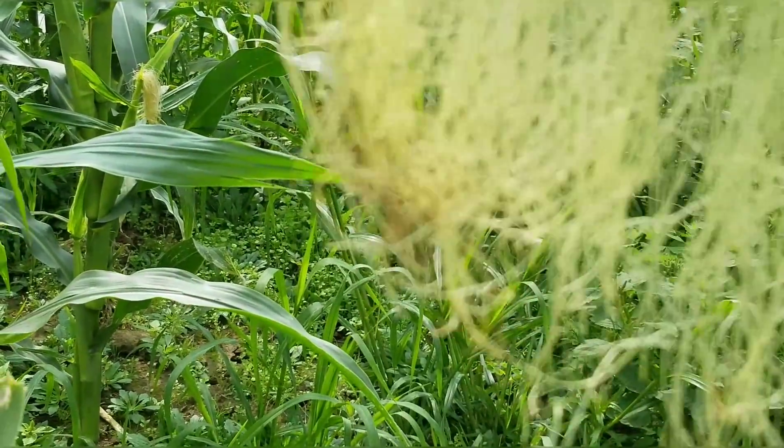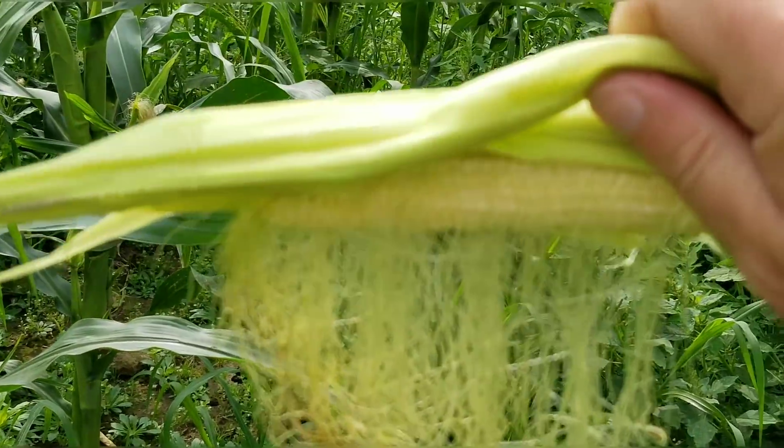This is clearly not pollinated. It'll never be corn. The deer tore this off, so I don't feel so guilty about it at all.